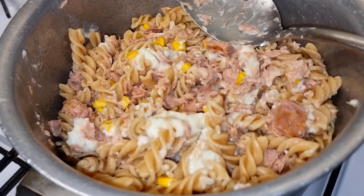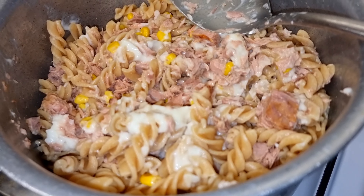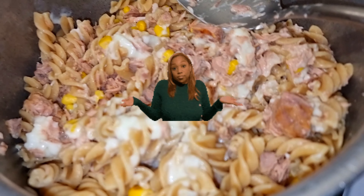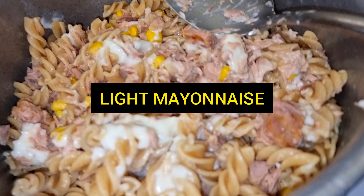You guys are asking about cooking videos, and yes, you're going to get it. This is what I cook when I cannot be bothered to actually make chicken or turkey. It lasts for about a few days — this is tuna, sweet corn, prawns, and light mayonnaise.